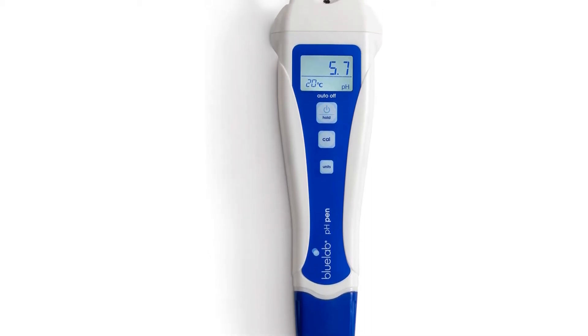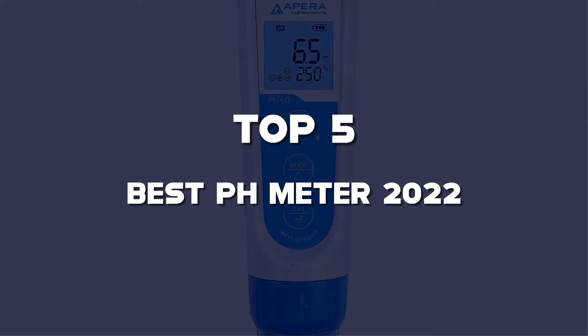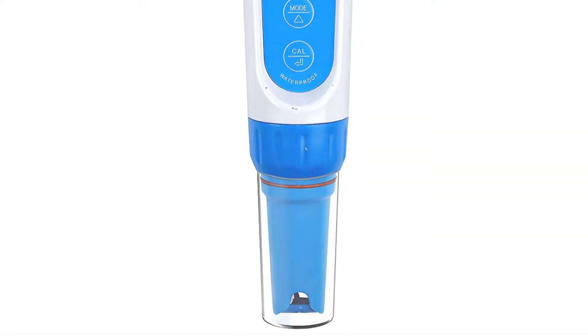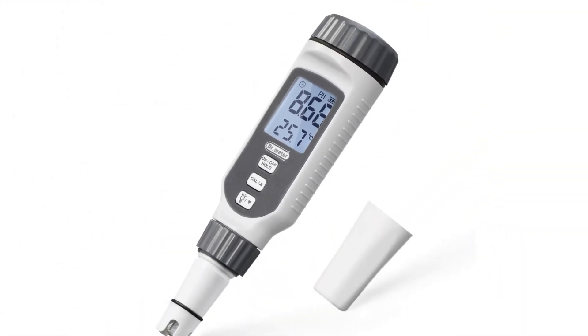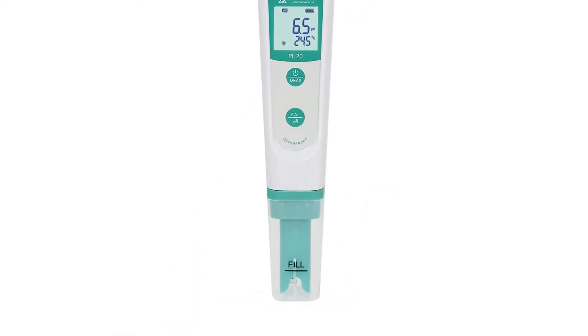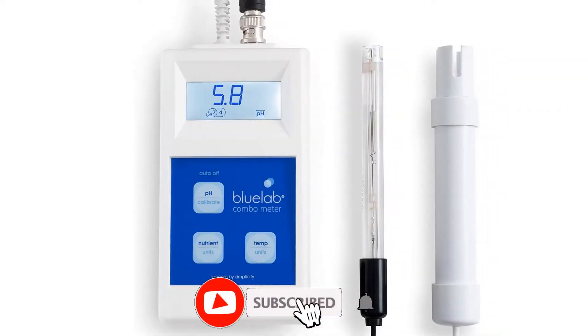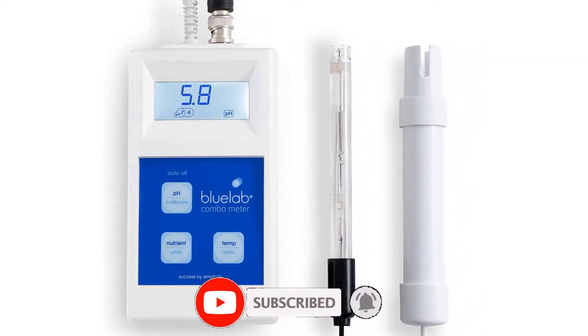What's up guys, today we'll take a look at the top 5 best pH meters of 2022 that are available on the market. I made this list based on my personal research. If you would like more information about these products and their latest prices, check out the description below. Don't forget to subscribe for more reviews. Let's get started with the video.